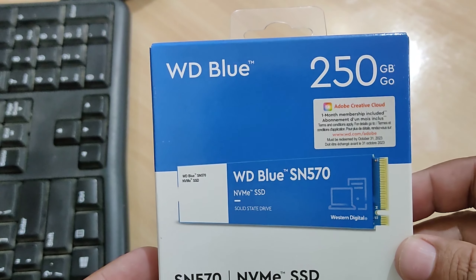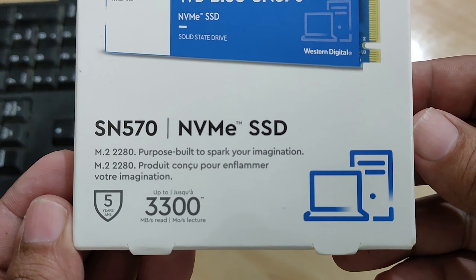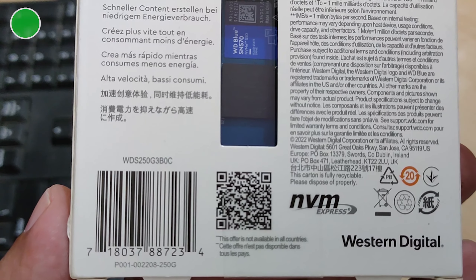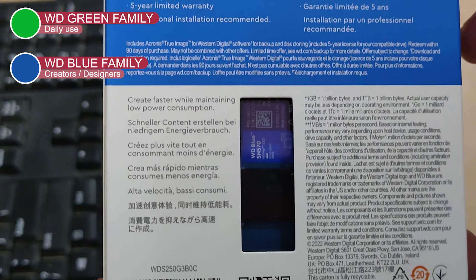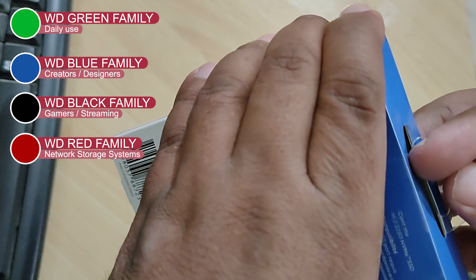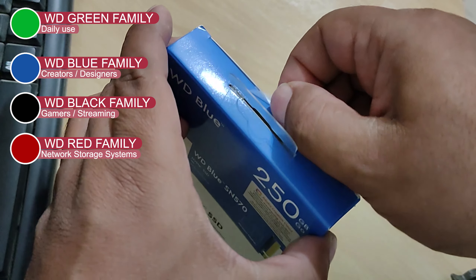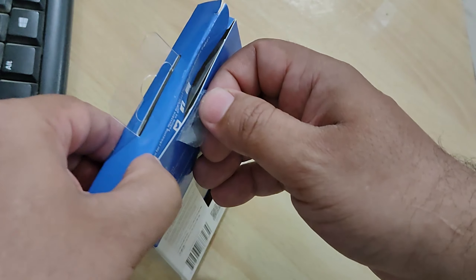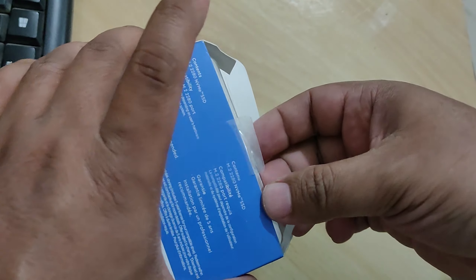Just to remind you, this video is not at all being sponsored. Let's unbox this NVMe solid state drive. Western Digital manufactures internal storage for more than four different categories: the Green, Blue, Black, and Red. The Green is entry level for daily use, the Blue is for power users such as creators, the WD Black is high performance for gamers, and the Red is for network attached storage systems.